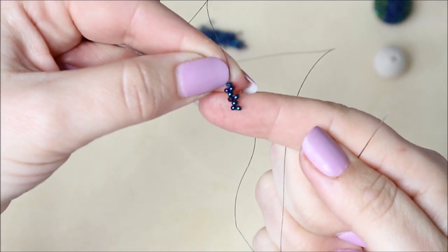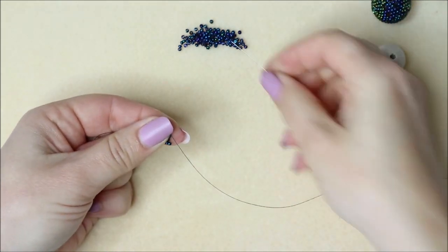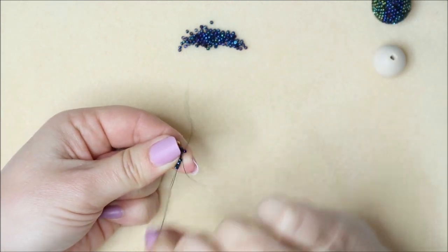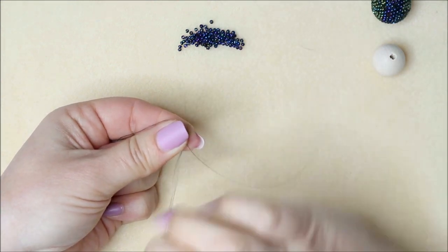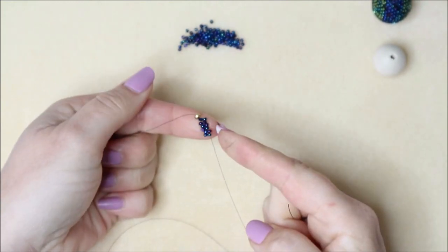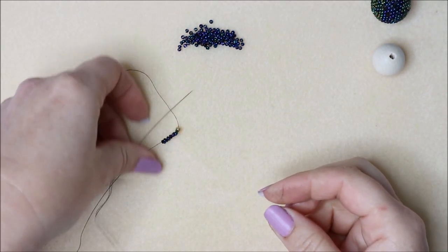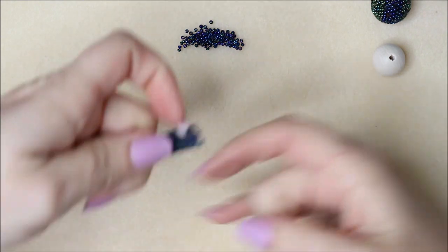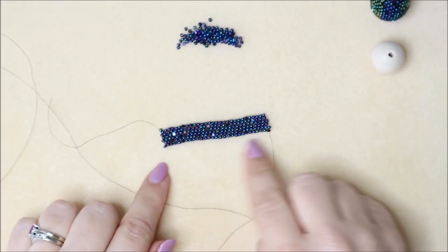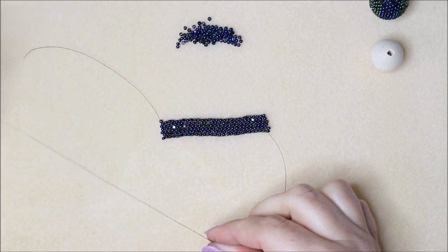Pick up another bead and come through the last bead, making sure you miss the stop bead. You should have this type of shape — bring that up like so. Then you're just going to work back down, which is your basic peyote: picking up a bead and going through your sticky-out bead, then the next sticky-out bead, and so on. You're going to continue doing that all the way along until you count 29 beads at the bottom. Count 29 beads top and bottom — your tail end is at the top and the working thread is at the bottom, giving you an even number of beads on each side.